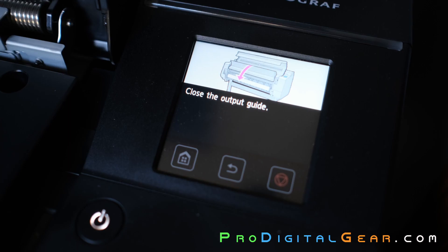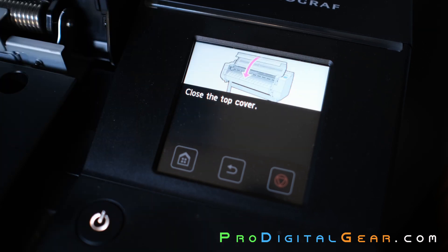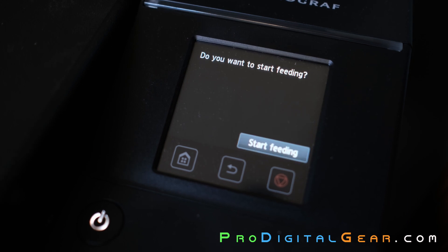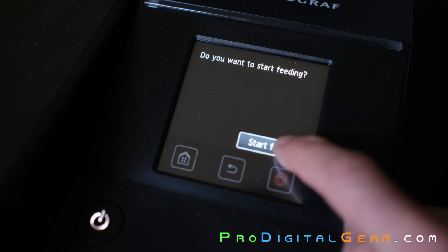If you did all this correctly, you should be told to close your covers and make sure the media lock is down. The printer will then ask if you want to start feeding — go ahead and click the start feeding button and the printer will start feeding the paper.